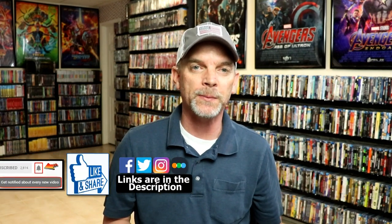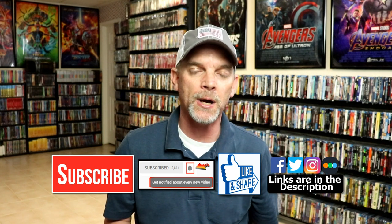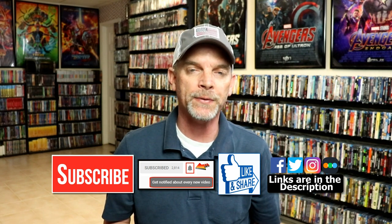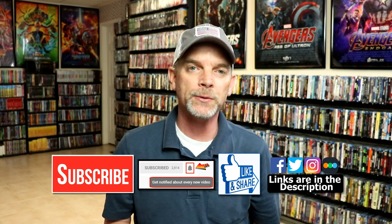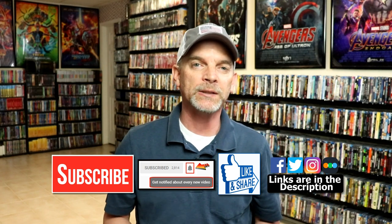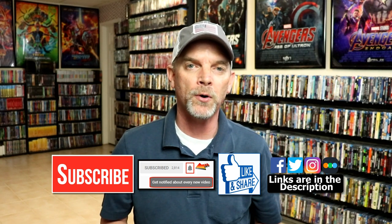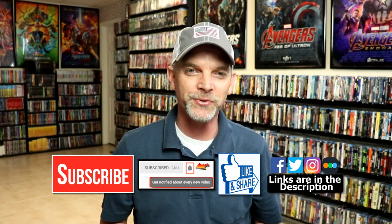I haven't had a chance to watch it yet, so I am looking forward to checking it out. If you like what you saw here today, please give it a thumbs up and share the video. If you haven't subscribed to my channel, I'd really appreciate it if you subscribe. Please remember to hit that notification bell so that you can be notified every time I upload a new video. If you haven't found me on my social media accounts, I'm on Facebook, Twitter, and on Instagram. And if you'd like to find out what I've been watching, you can find me over on Letterboxd — I do have links below. Thanks again for watching, and we will see you next time.